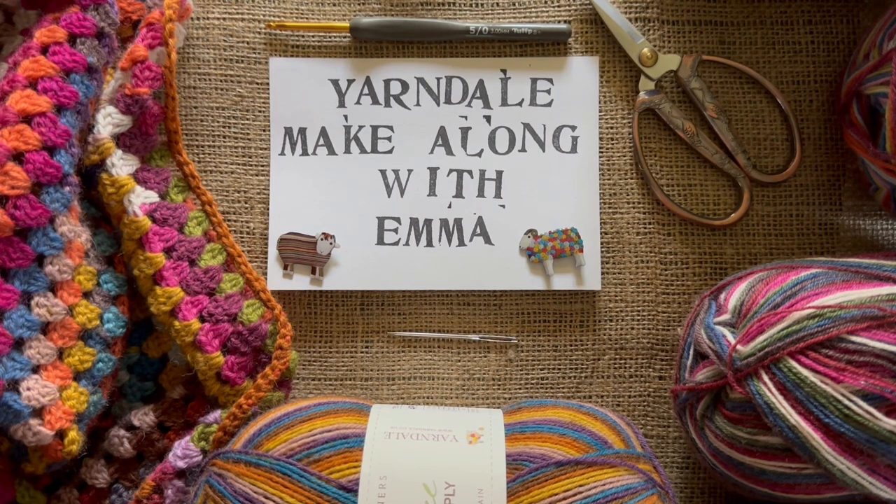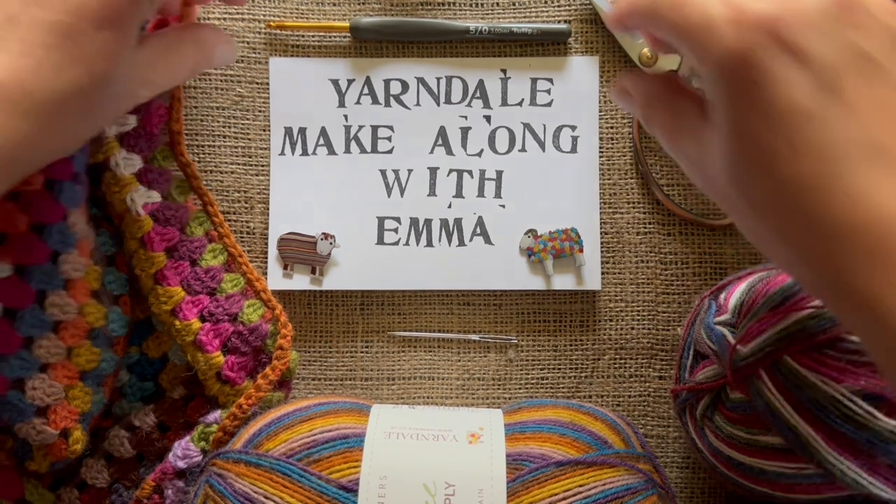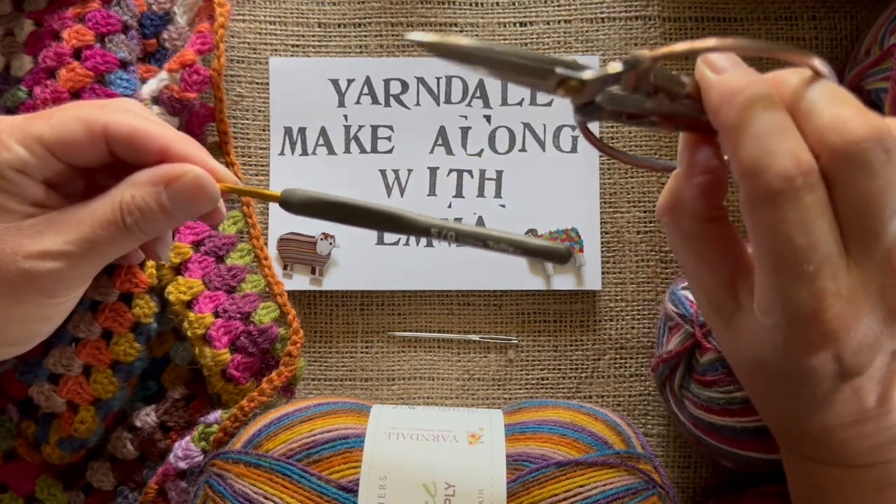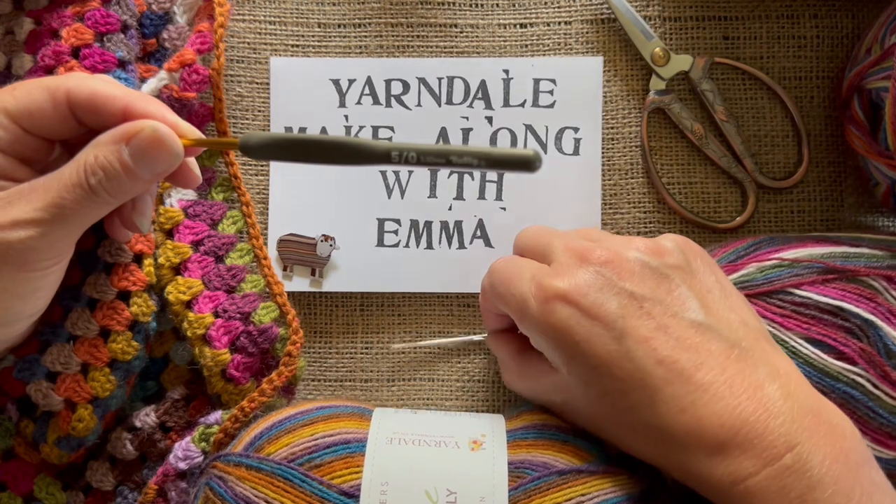So what do we need for the pattern? You've got your pattern, you've got five balls of wool. You can use any sock wool if you want, but it won't then be the Yarndale hug — it will be a different kind of hug. I love how self-striping sock yarn has so many different colours in it, so it's a great way to get lots of colours together. I've got Hope, Barbara, Nigel, Maud and Tristan. I've got a three millimetre hook and some scissors for snipping those ends, and a darning needle.